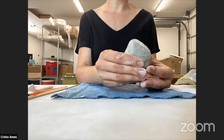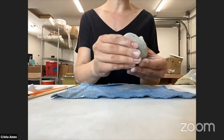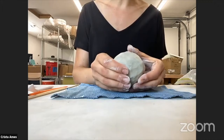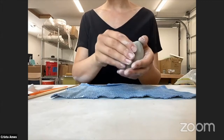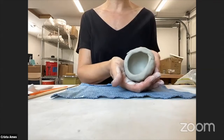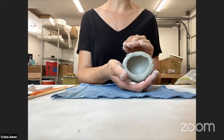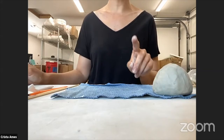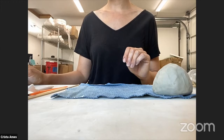Keep pinching and turning, smoothing as you pinch. Anytime a crack starts to form, smooth that out with your fingers. Come up to the rim but don't pinch the rim out — you want it to be a connection point for your other pinch pot, because we're going to make two pinch pots to create the body of our bunny rabbit. Set this aside and for step four, repeat steps two through three to make your second pinch pot.